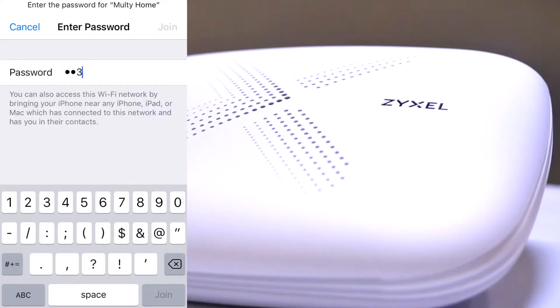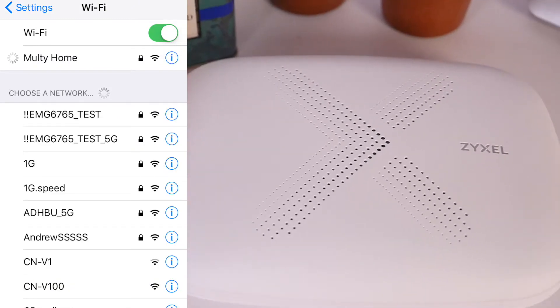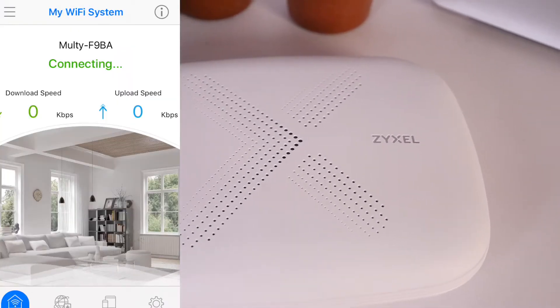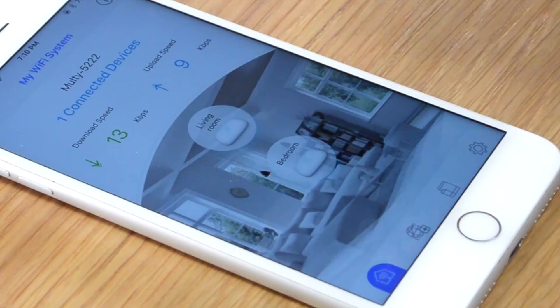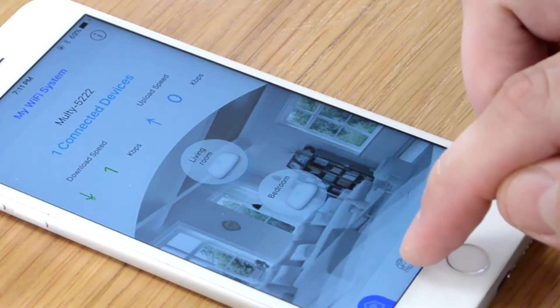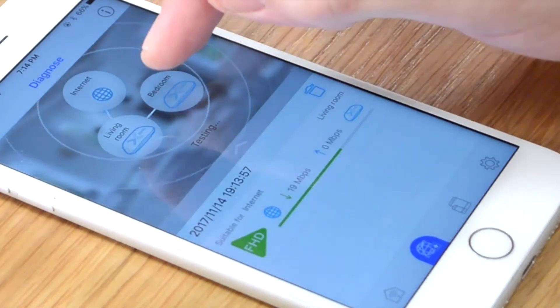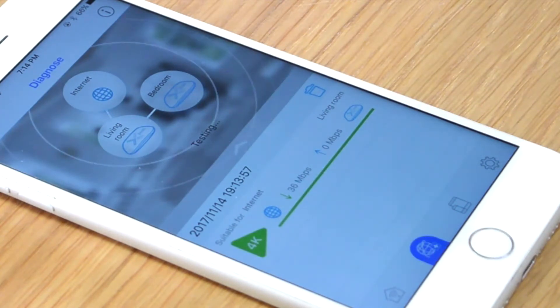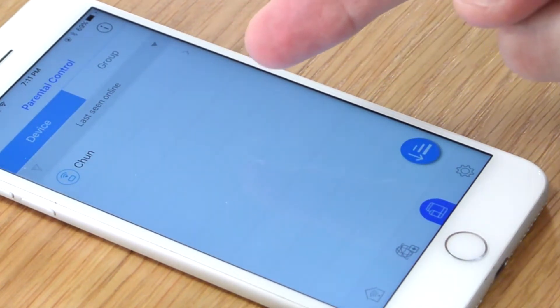I like how it has the app — I don't like having to look at a Quick Start Guide and go through all the pages. We'll see how well this can cover the whole house. Now it's testing the connection speed for me. It shows me that it's testing the connection between the living room. Parental control — this is what I can use to make sure the kids have to stop using the internet at bedtime.